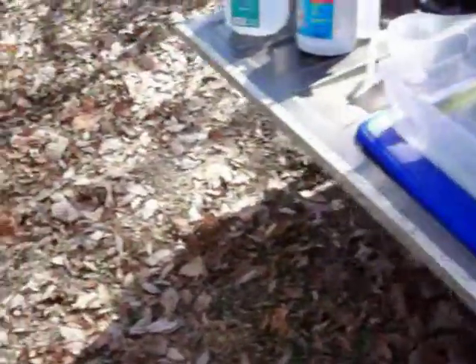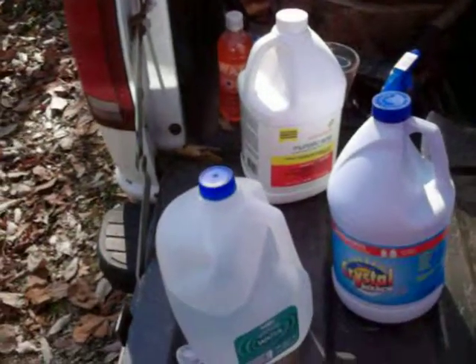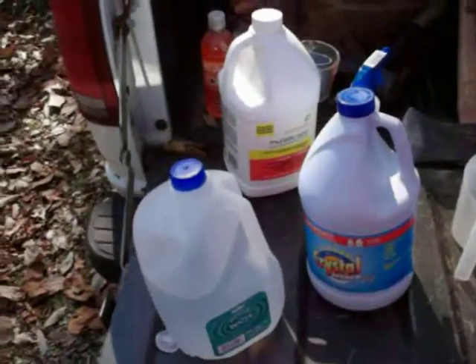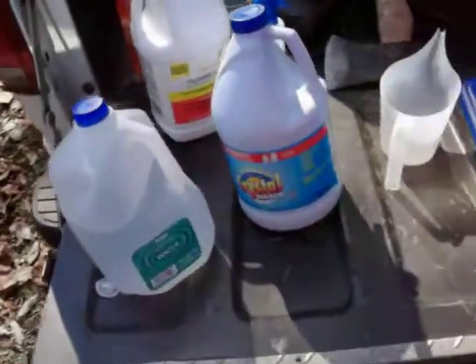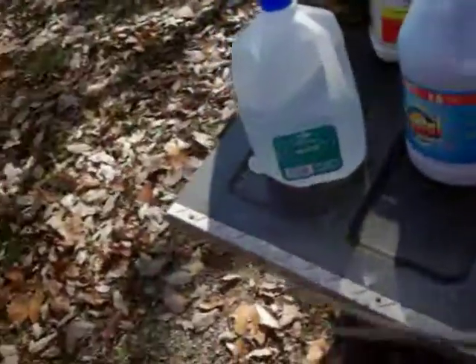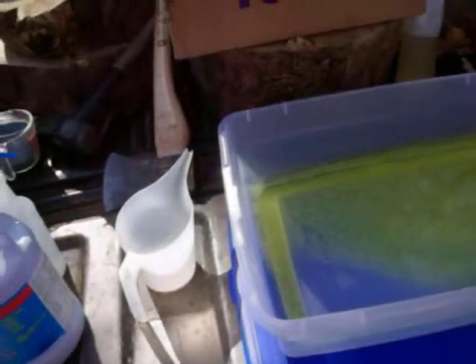Some nice chemicals here we get to play with: regular household bleach and some muriatic acid. It's usually a four to one ratio — four parts muriatic acid to one part bleach. Got distilled water right there and a spray bottle to spray off the pieces.